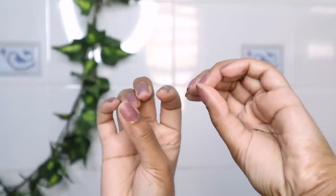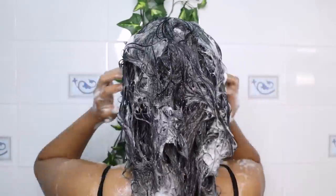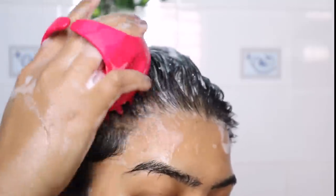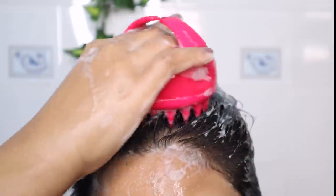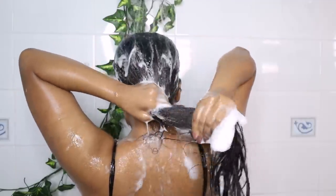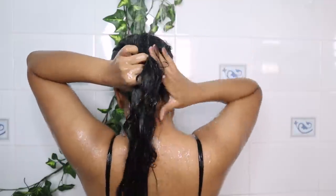I massage my scalp with my fingertips to cleanse it properly. Then I start rinsing my hair using normal water. If it's cold, I use lukewarm water.